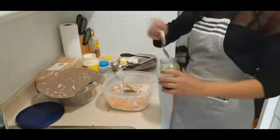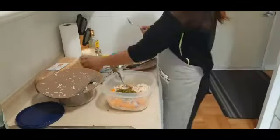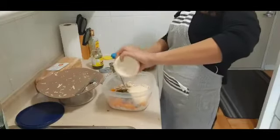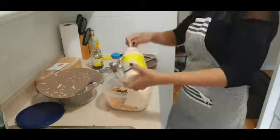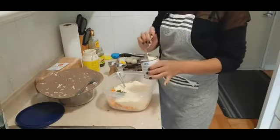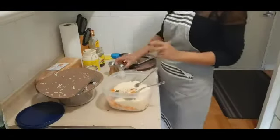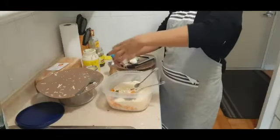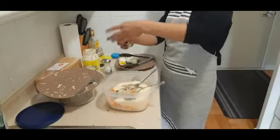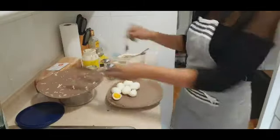We're going to put this relish here, and the mayonnaise. This is optional — you can put one tablespoon or two tablespoons. And we're also going to add salt, and then the pepper.